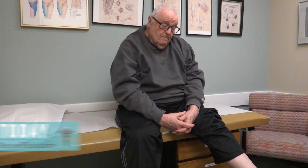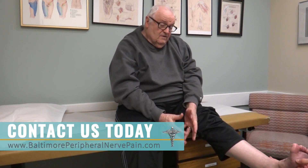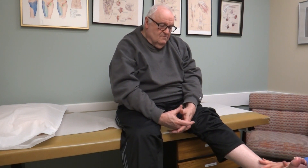So when I tickle your foot here — does that tickle at all? I can really feel it. It feels normal now. And it used to not feel that way? No. And what about the top of your foot? This used to burn? It's 100% better.